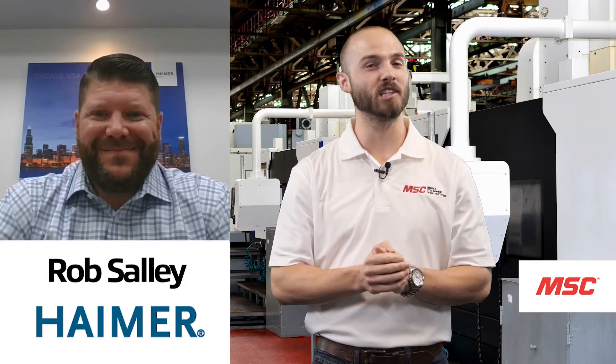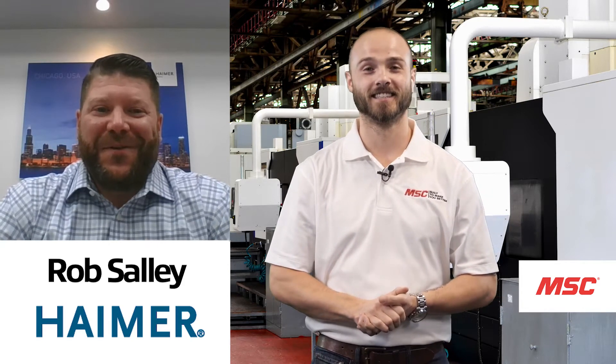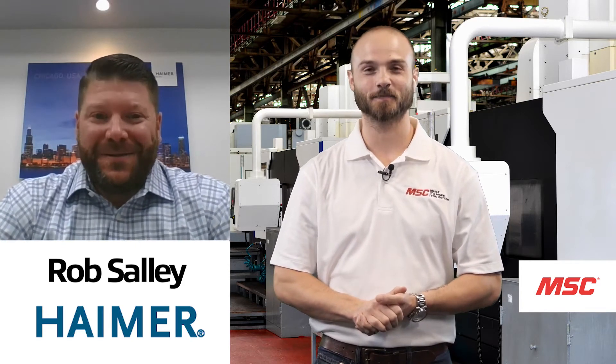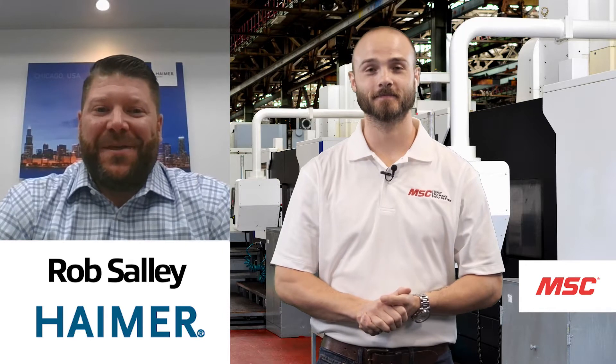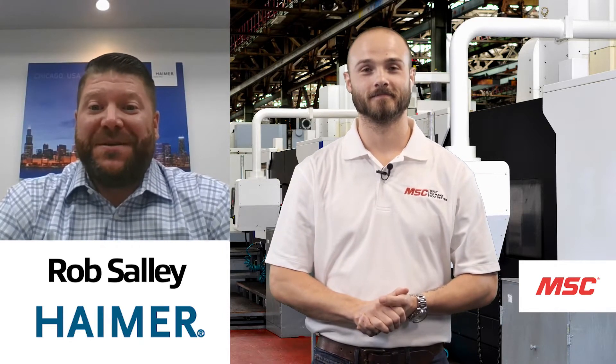Before we get started, why don't you tell us a little bit about what you do for the team at Hymer. Thank you for having me here today. My name is Rob Salley with Hymer. I'm an application engineer and I've been here with the team for over 10 years now.